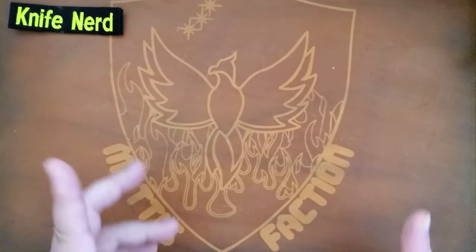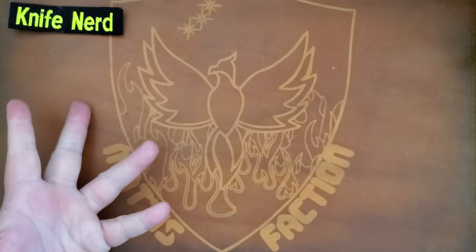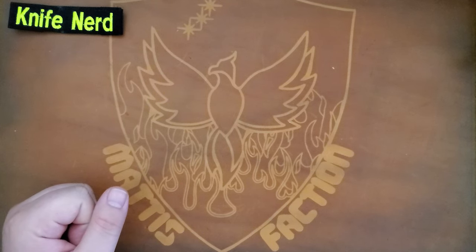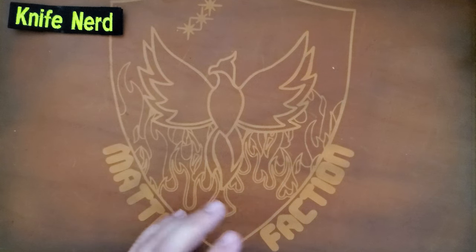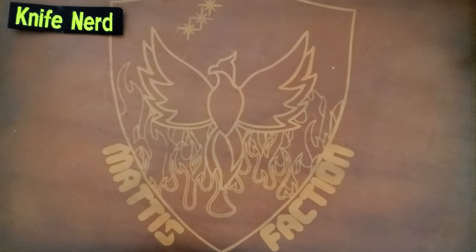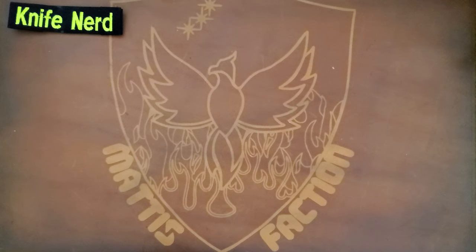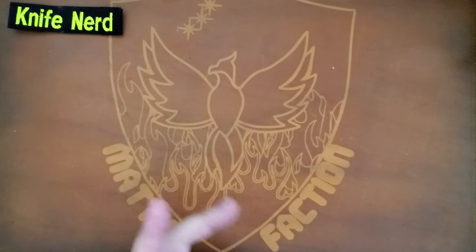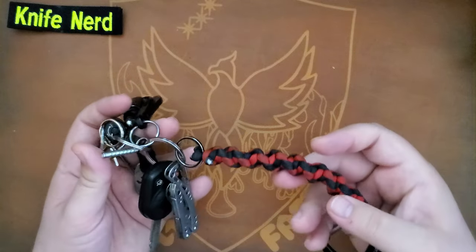Hey everybody, Mattisfaction here, and today I want to go over some of my Olight stuff. I'm also a knife nerd, but today we're gonna talk about a few various Olights I have. I don't have all of them with me — some are in the car or elsewhere — but I do have a couple of my trusty ones with me. These are ones that if I go out in the woods, this is what I'll take.